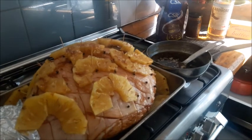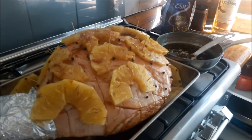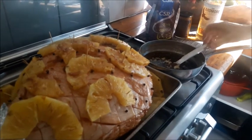Okay, basting's done and now it's ready to pop in the oven. Just a little more baste there, baby.